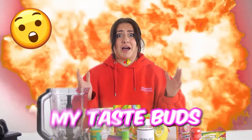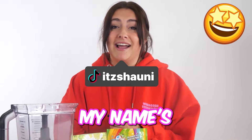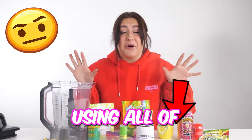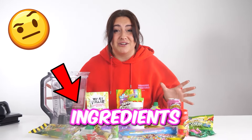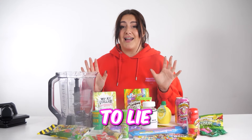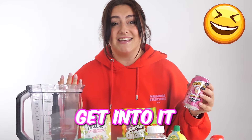Today I'm going to be destroying my taste buds. What's up, you guys? My name's Shawnee, and today we're making the world's most sour drink using all of these horrible sour ingredients. And we've even got citric acid. I'm not gonna lie, I'm a little bit nervous, but let's get into it.